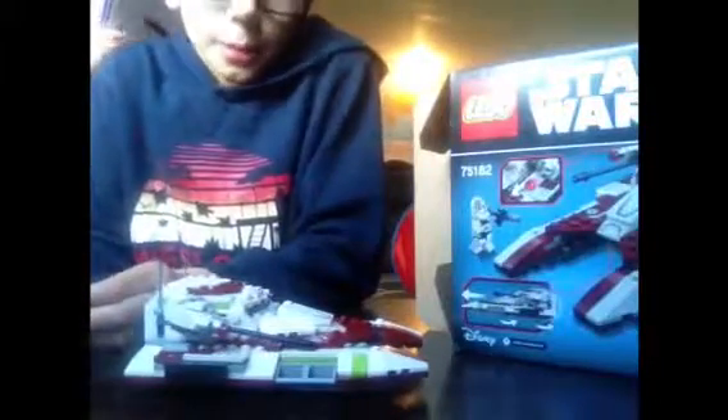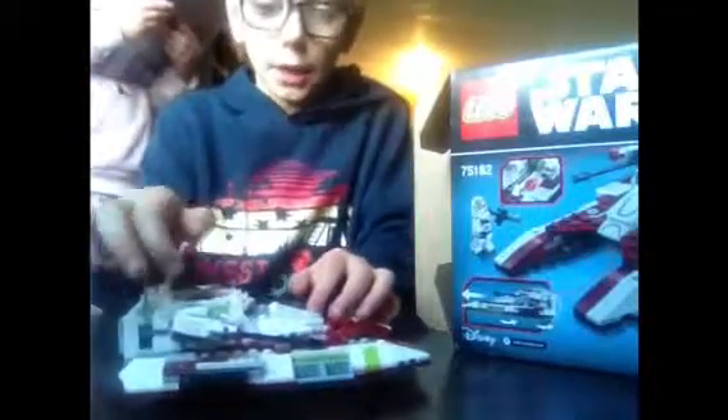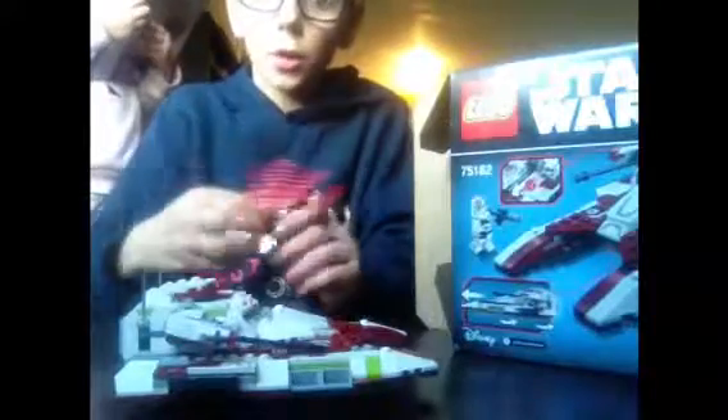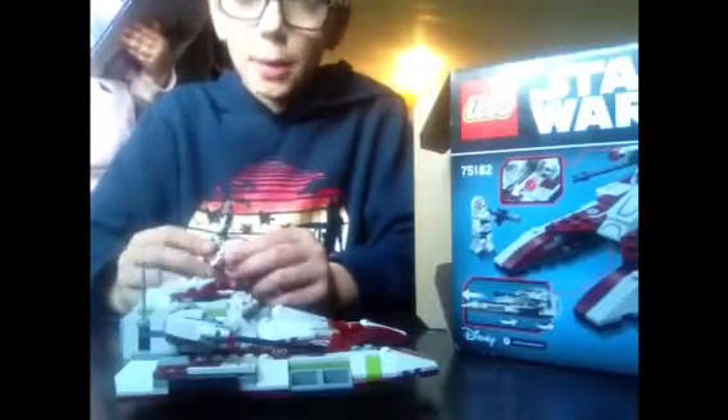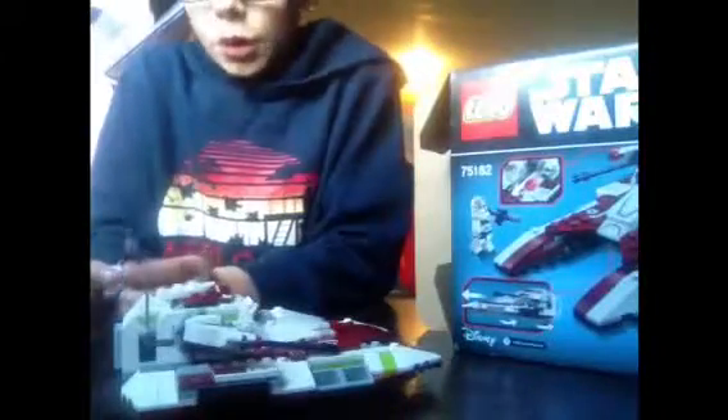I would give this set maybe an 8 out of 10. It would be higher if it came with Blight instead of this clone trooper — though this guy is still very awesome. Maybe another clone trooper would be good too. Thank you guys for watching, please like and subscribe, and we'll see you next time — bye!